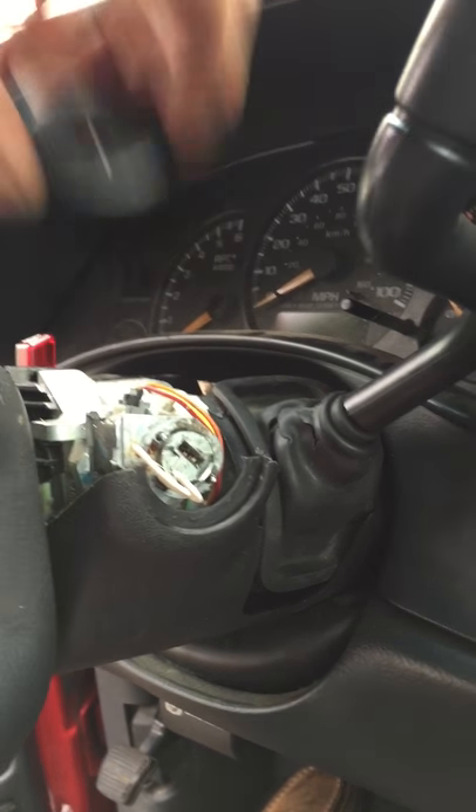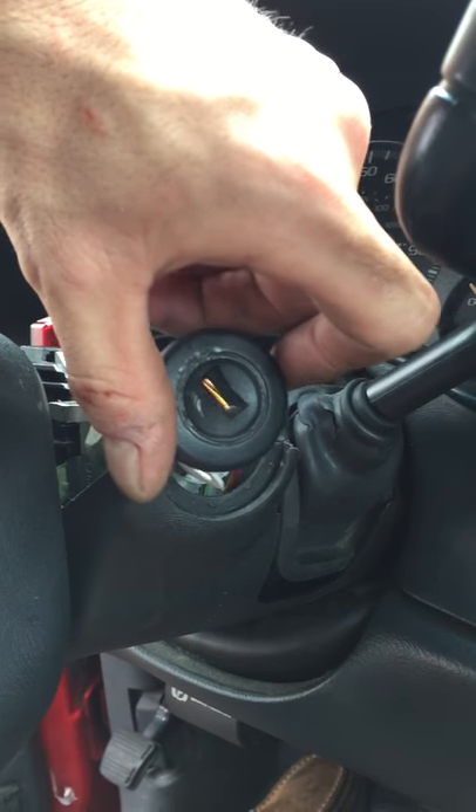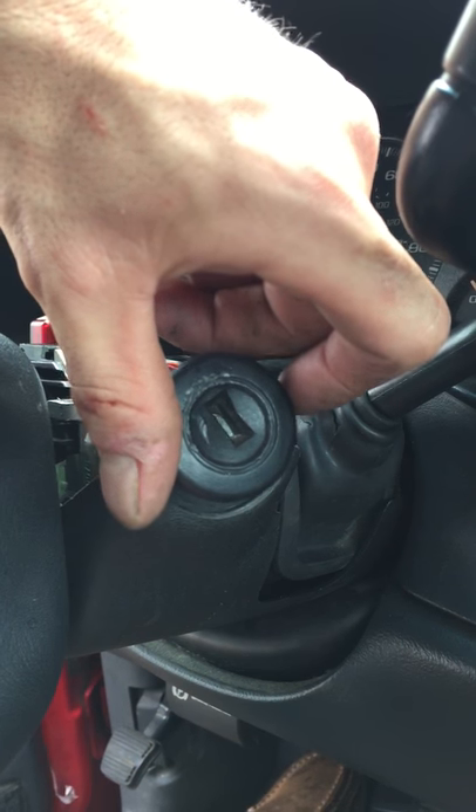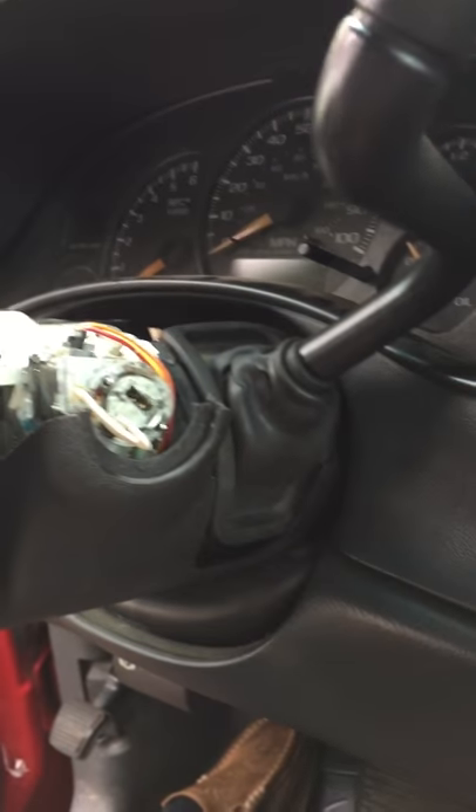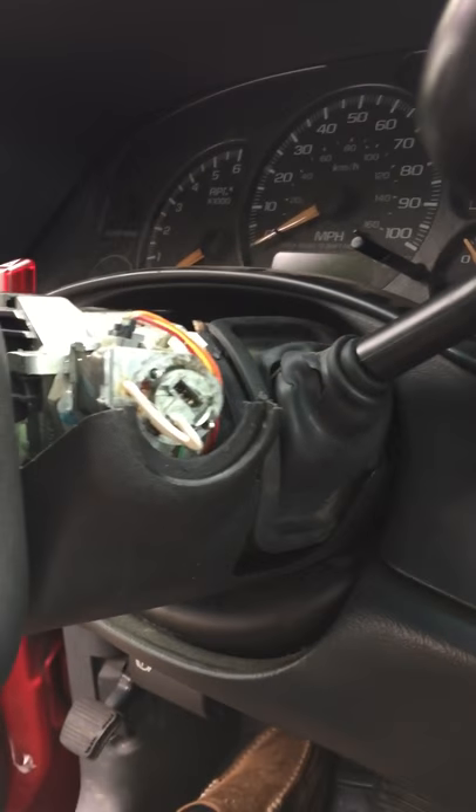So finally I was beating on it — not hard, just tapping on it to see if I could get something to drop or whatever. And this thing came off. Didn't take much to get it off, barely hit it. So once that comes off, there is a hole — a little square hole in the bottom.